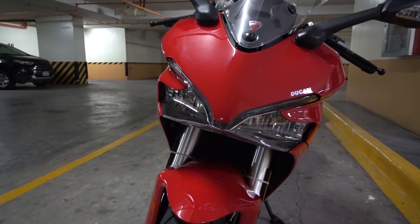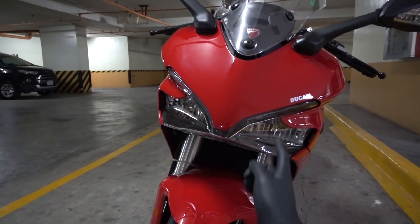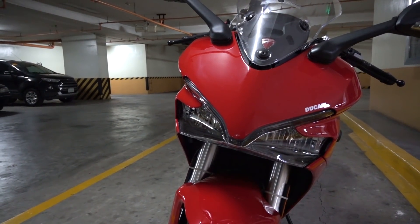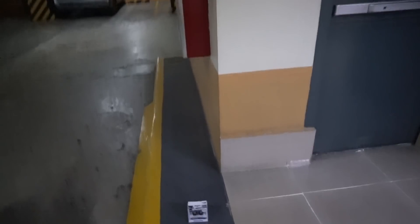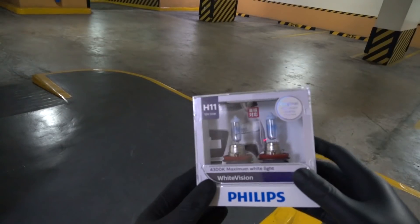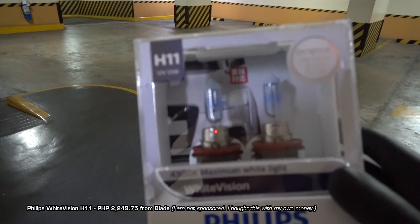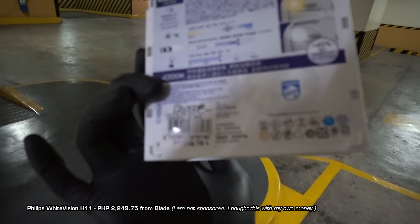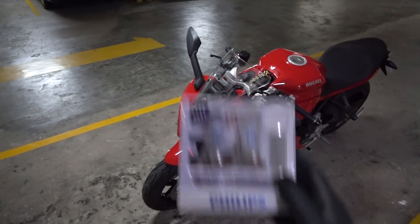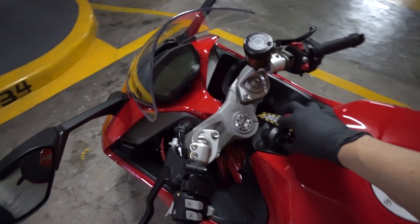So the basic upgrade I'm going to do right now is change these bulbs from the standard H11 Philips yellow bulbs to white bulbs. I got these — Philips White Vision — from Blade. I'm just going to replace the stock bulbs on the Supersport with these ones.